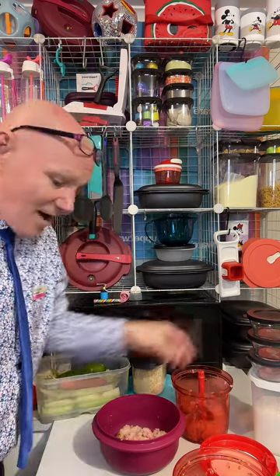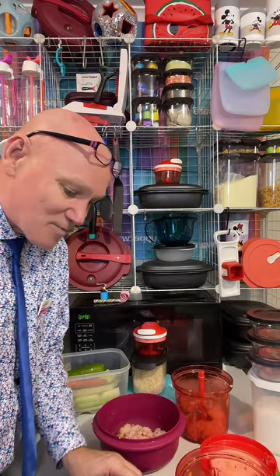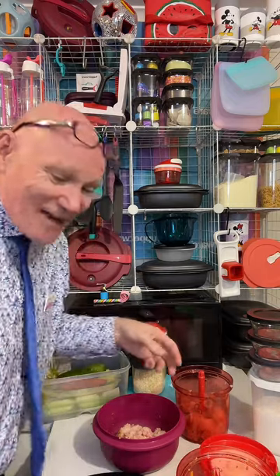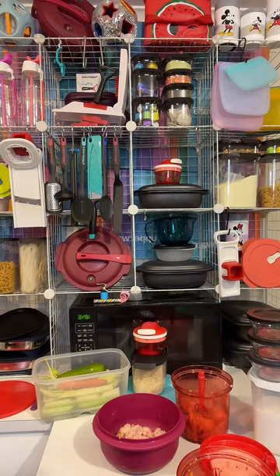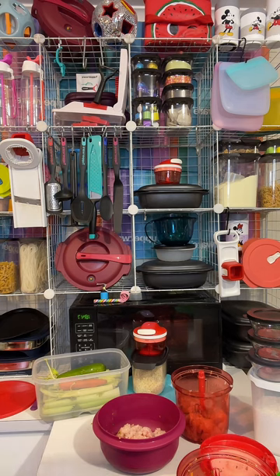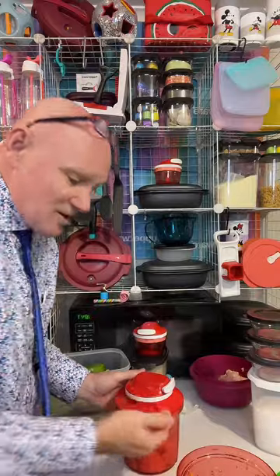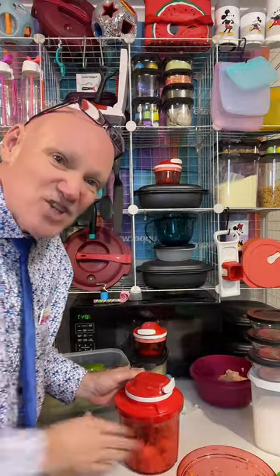It was only $7.99 a kilo — I thought, oh my goodness, chicken breast at $7.99 a kilo! I haven't seen prices like that in 30 years. I totally recommend supporting a small business, supporting your local butcher. And chicken mince was more expensive than the chicken breast — go figure!